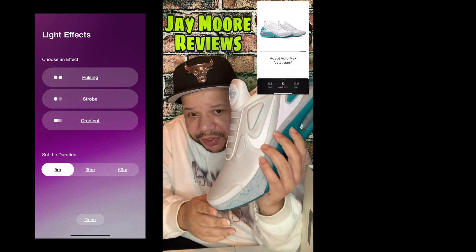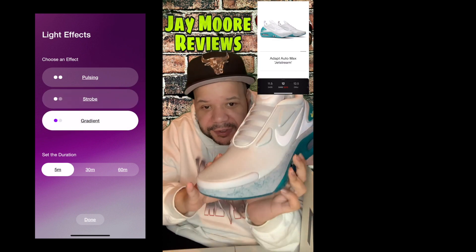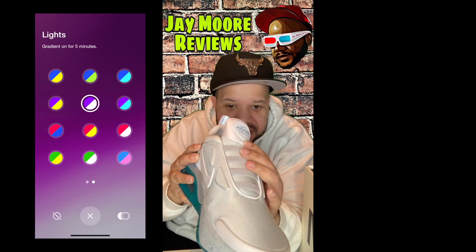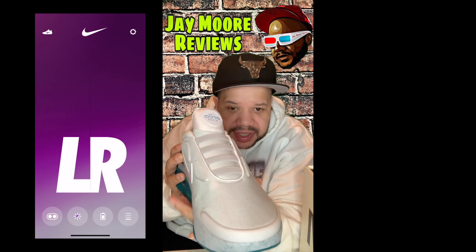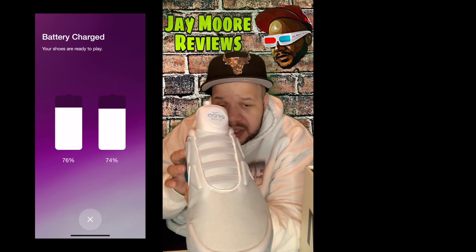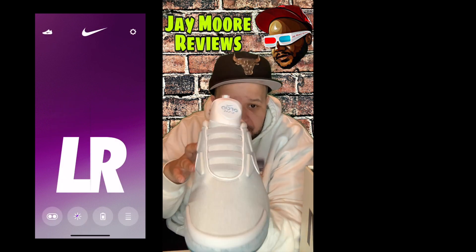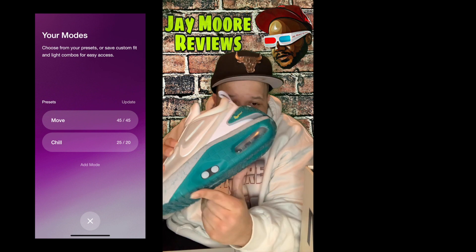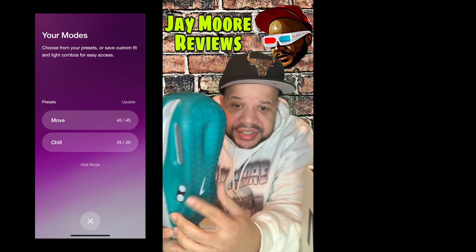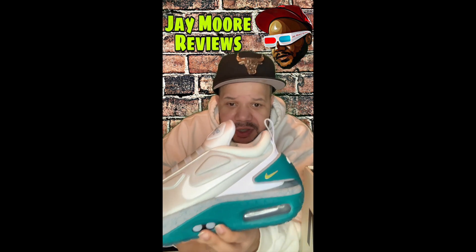It gets no better than these shoes — the look, the feel. Even though this is not leather, which is what I prefer, it does look futuristic and space-age. You can't see the technology that brings them together; on the Nike Adapt Basketball you can see the auto-lace technology, but I think this is a very dope shoe and Nike really did a great job.